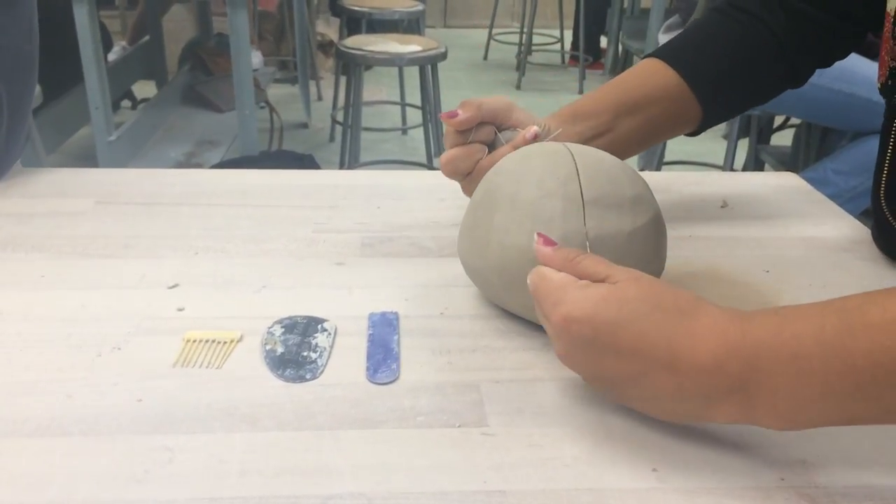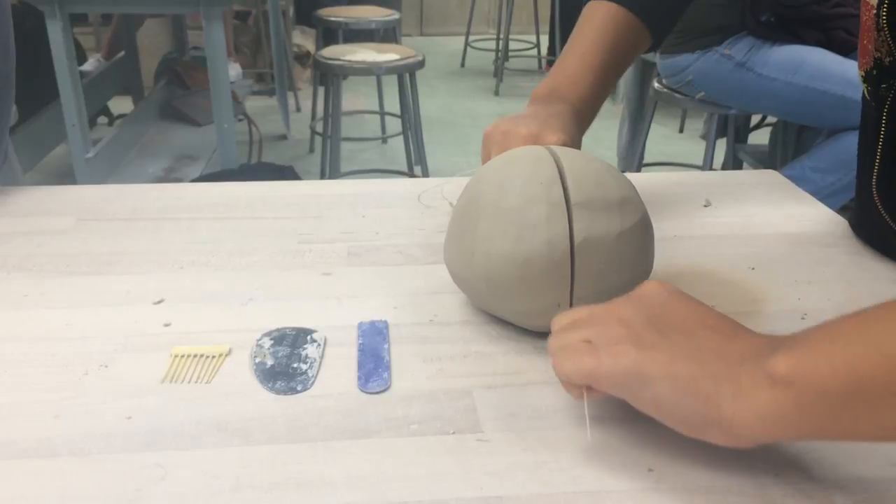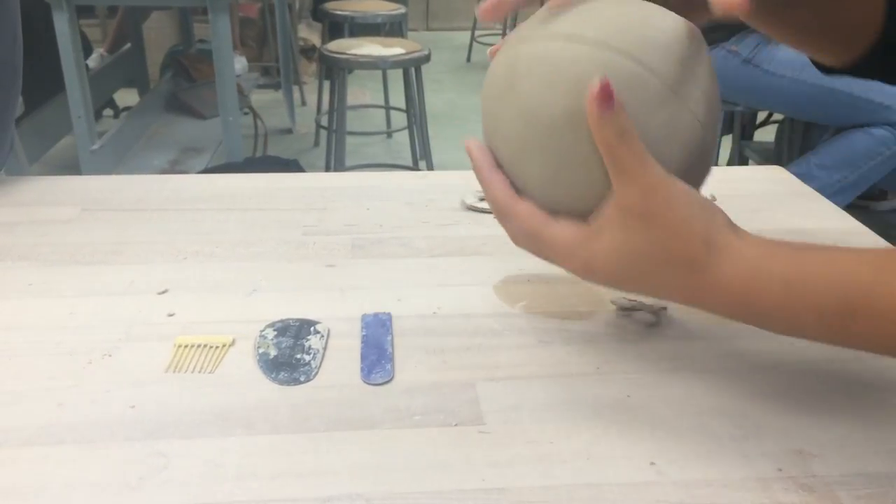First, you'll need to grab a popsicle stick, a rib, a comb, a string, a bowl with water, and a large amount of clay.